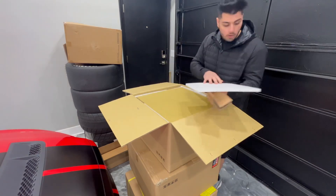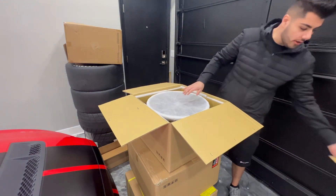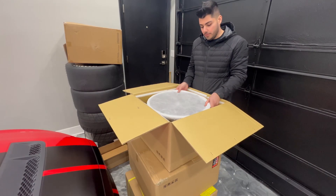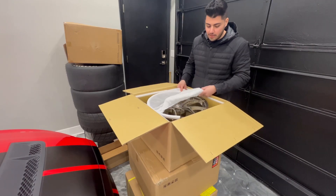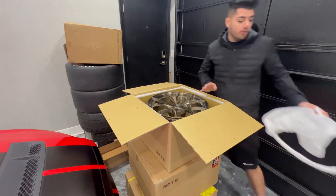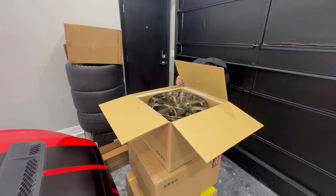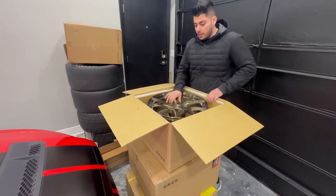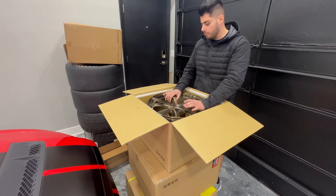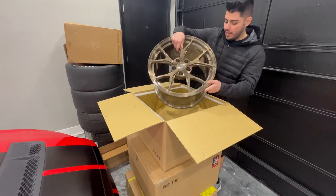Here's the front of the wheel. Some of you guys probably already guessed it — these are not the same size. The fronts are 20 by 11 and the rears are 18 by 11. I want to do more of a drag setup. My old car was on 20-inch wheels and I didn't get too much down-low power because it kept spinning, so I'm going with more of an 18-inch setup.